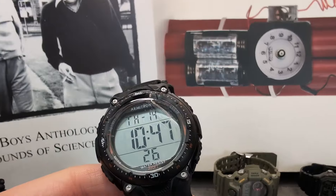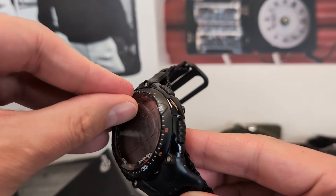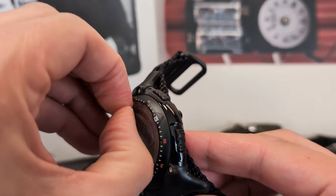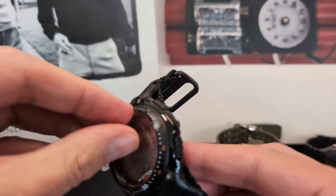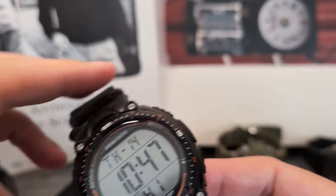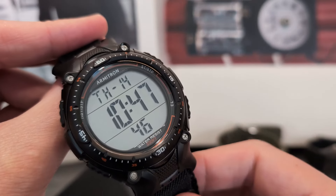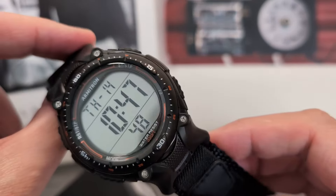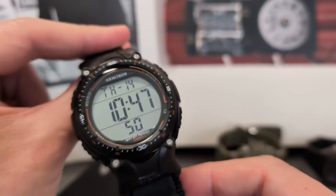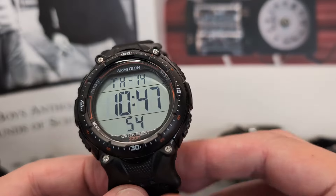Armitron hasn't really taken off here in the UK. They are growing a little bit, but sadly we're pretty much only able to get these through Amazon or eBay at the moment. Hopefully there's a dealer here in the UK that might pick them up so more people can get hold of these.